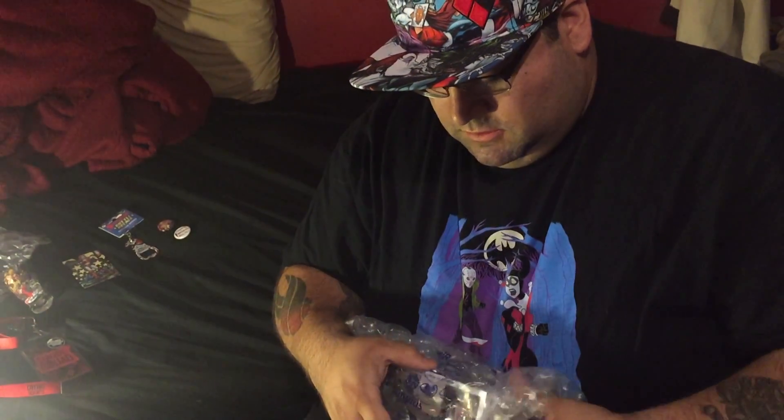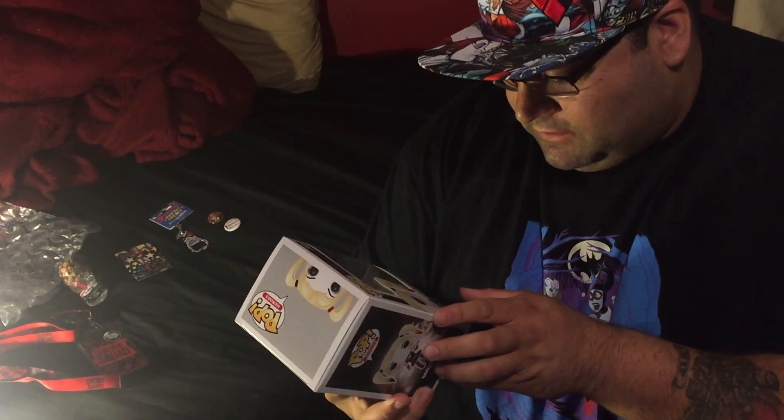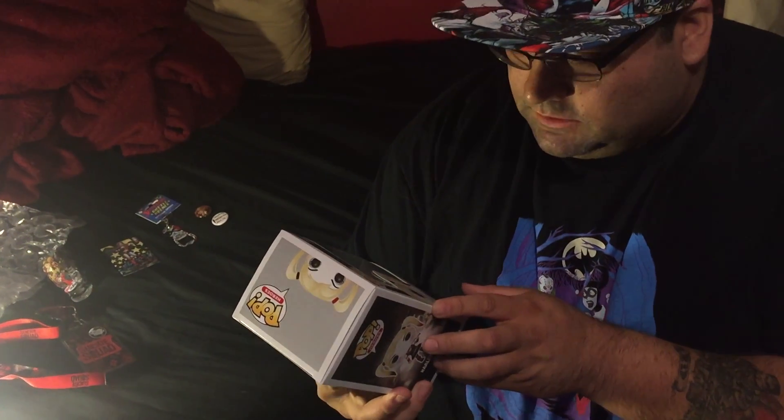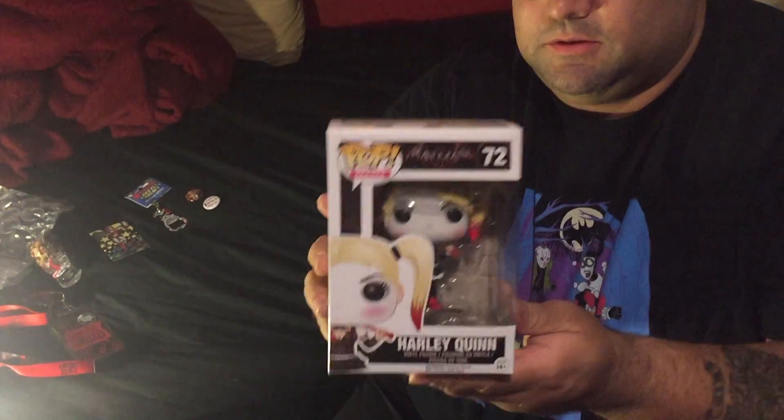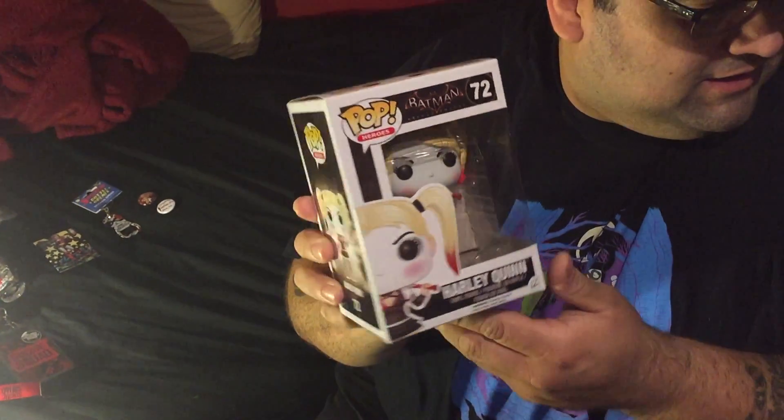Top figure — a Harley Quinn vinyl figure. Looks like it's from Batman Arkham Asylum. That'll add to the collection of other pop figures I have, especially of Harley.